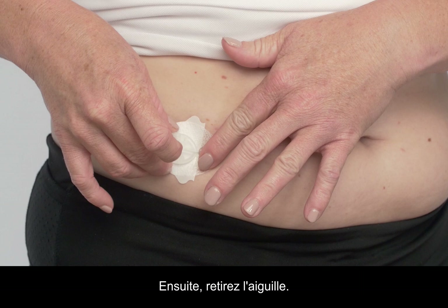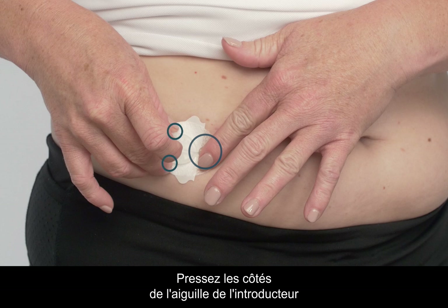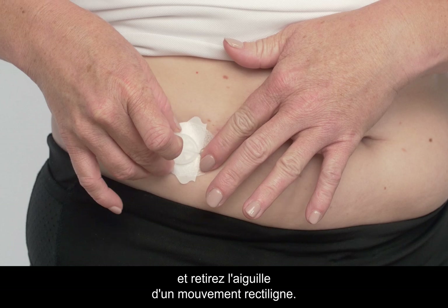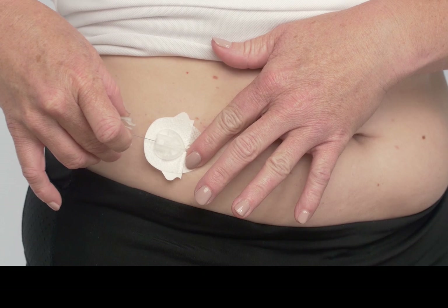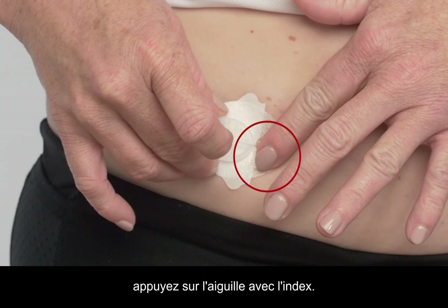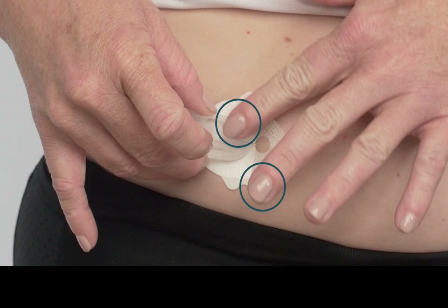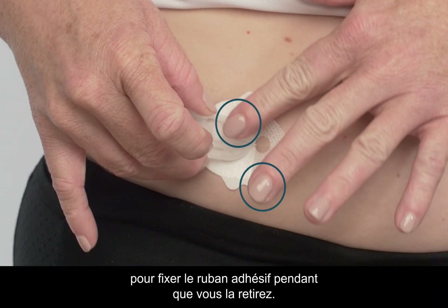Next, remove the introducer needle. Place one finger in front of the clear window. Squeeze the sides of the introducer needle with the other hand and pull the introducer needle straight back. If you experience difficulty removing the needle, you may be pressing on the needle with your forefinger. Try straddling the needle with two fingers to secure the adhesive tape while you're pulling the needle out.